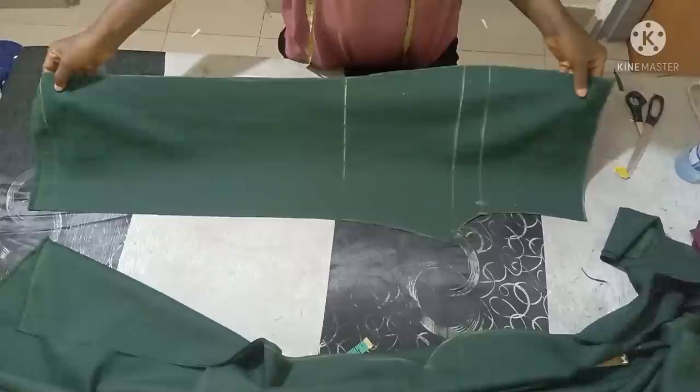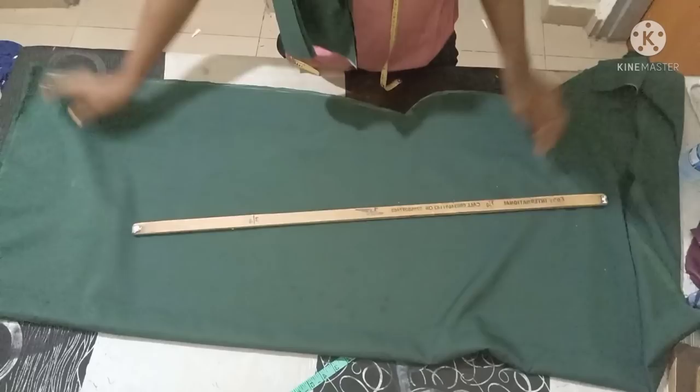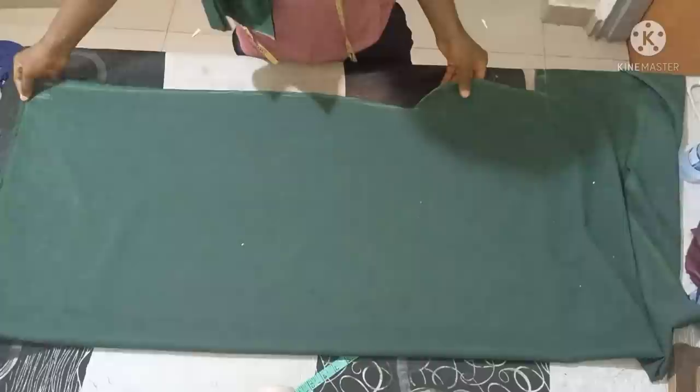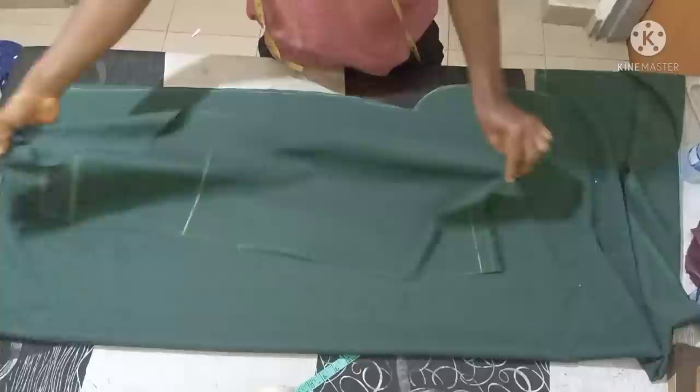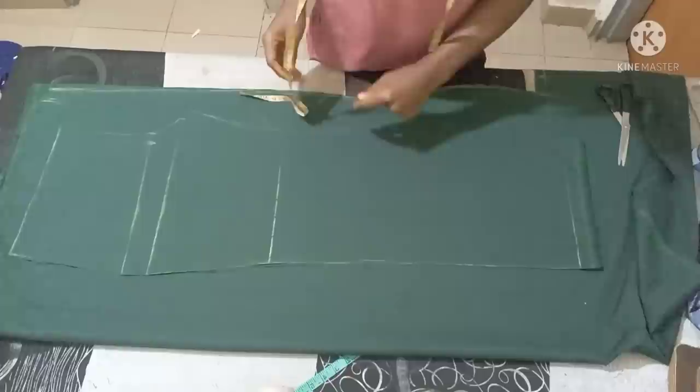So that's the front — now just cut it out. After cutting, this is the front part done. The next thing you do is place it on the remaining fabric to get the back. As we all know, the front is always the tricky part; the back you don't have much issue with.